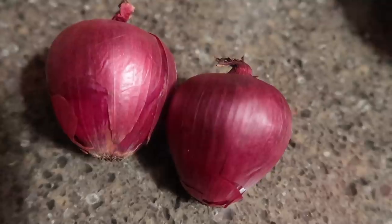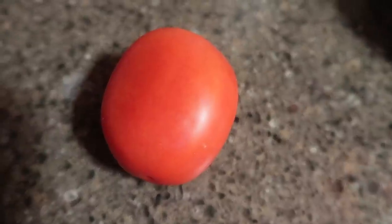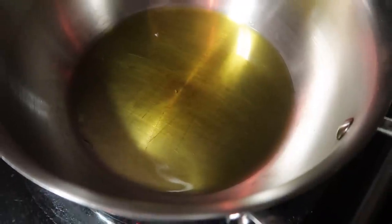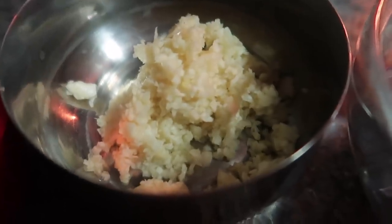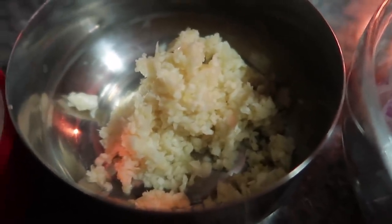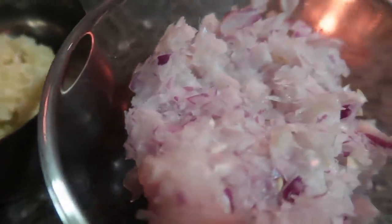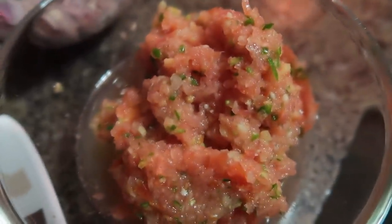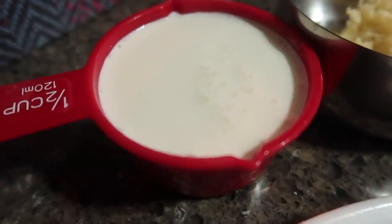Now we will use onion, tomato, and hari mirch. I use oil. I have ground all of these things — lasun (garlic), which I forgot to mention earlier, then pyaaz (onion), tomato, ginger, and hari mirch. I will also add 120 ml cream, milk, and paneer.